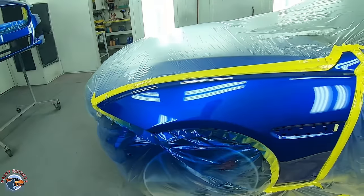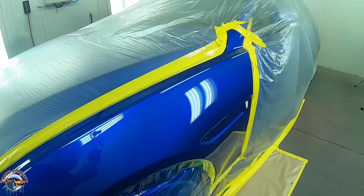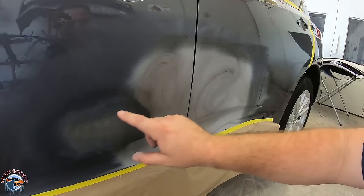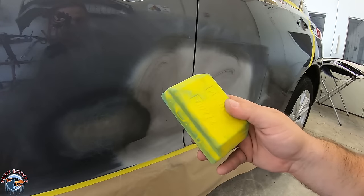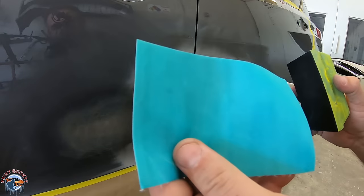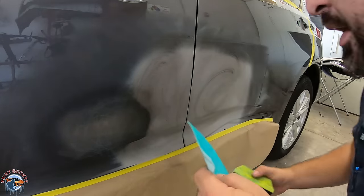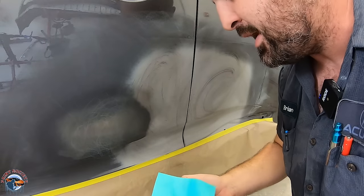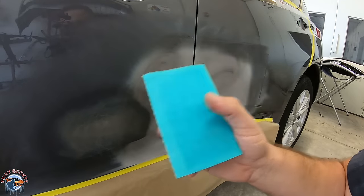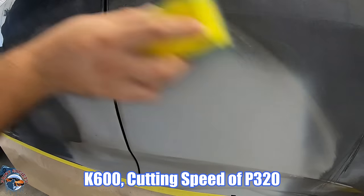With that K grit, it just leaves the panel so smooth that the base and the clear just follow very nicely. On this application, we're going to sand our UV primer. We have the block, interface pad, and K600. Remember, K600 is not the P grit — K600 is equivalent to P320 and it will cut at that speed, but leave a 600 or finer grit scratch, which is exactly what we need for this primer. You can see it cuts pretty well.